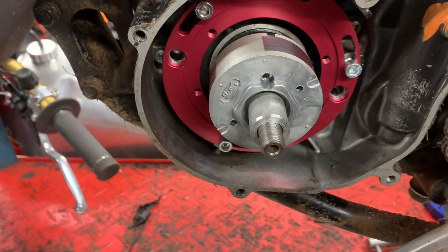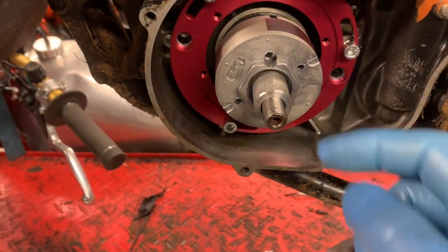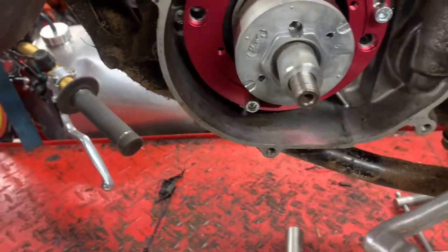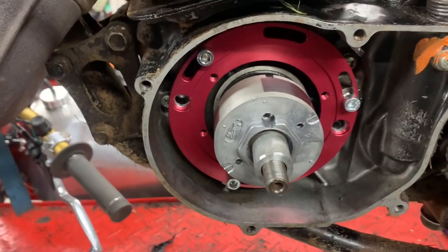I've made the spacer, which fits between the nut on the end of the crank and the flywheel. That's going to hold it in place, and then I'm going to get the timing set.